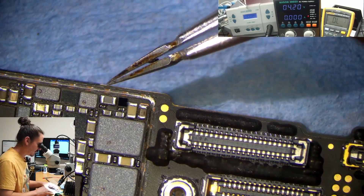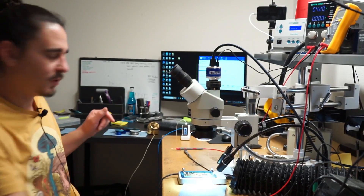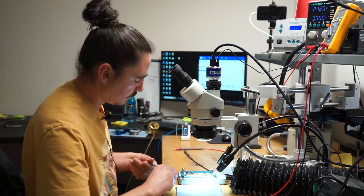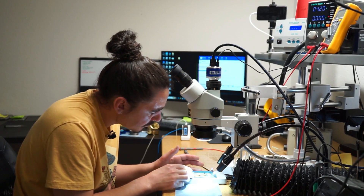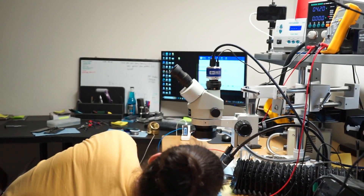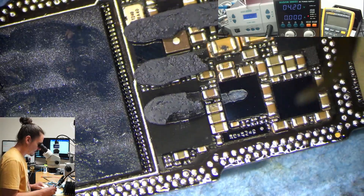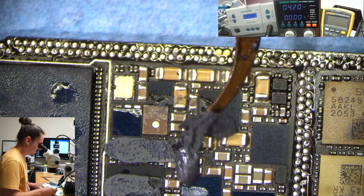Most of the power rails seem good. I'm going to go ahead and split the sandwich here and take a look at the more inner components. I have my heating platform set to 235°C and this will take some time to reach the proper temperature, so I'll pause the video and be back once it's ready to split. Okay, this looks ready to pull. Everything looks normal — I'm just going to make sure the boost coil is on here firmly, then I'll retest to see if the amp draw is still the same now that it's split.